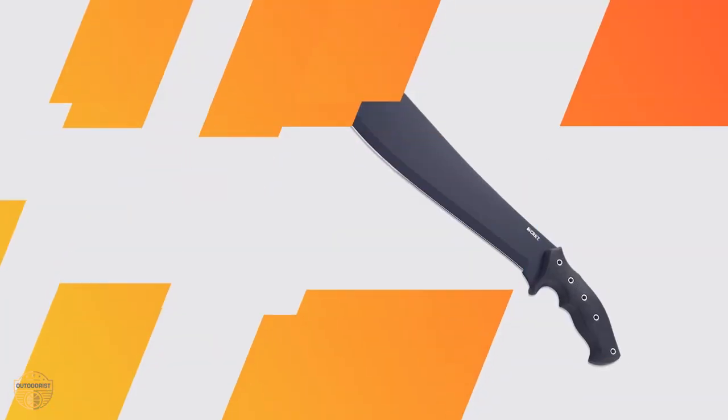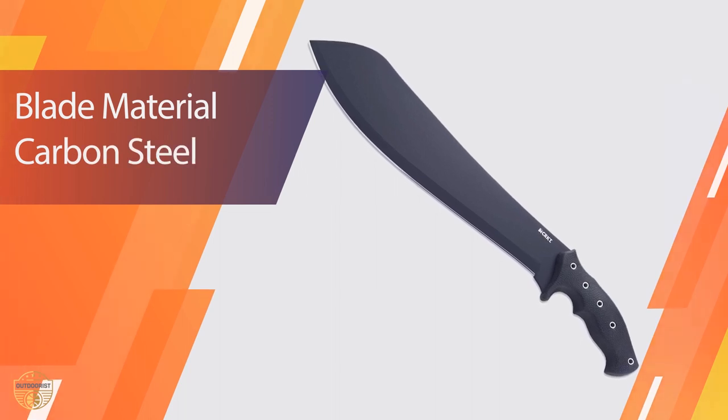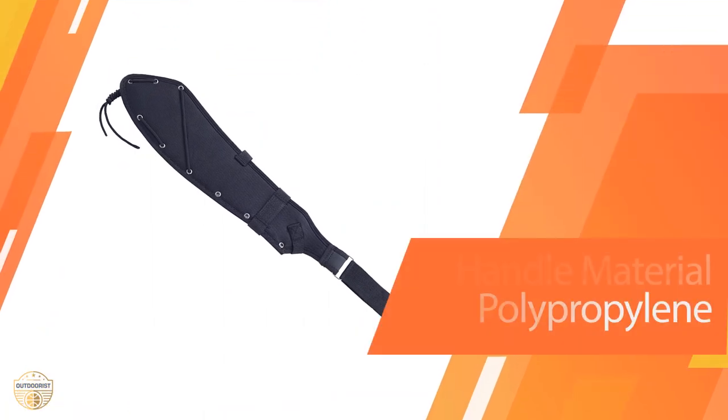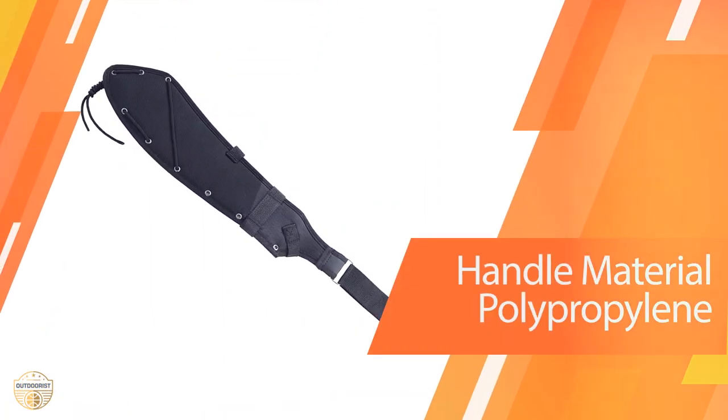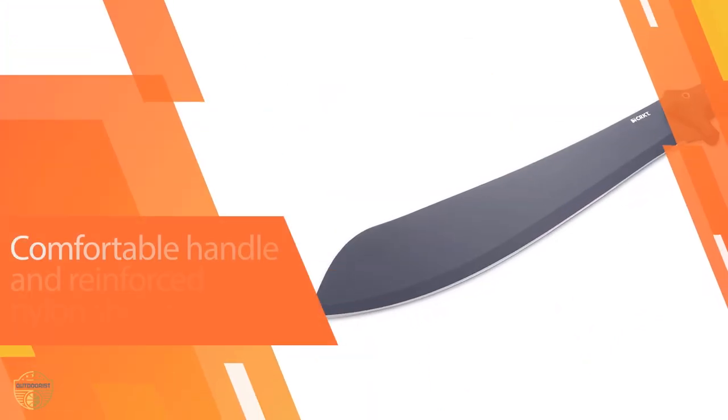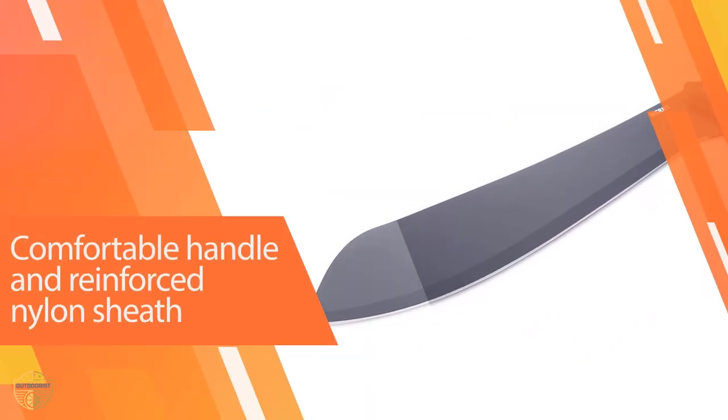You won't want to use this machete to chop thick wood, though. The blade is made from 65Mn carbon steel, which has a hardness in the mid-50s, making it a relatively low-hardness machete. The downside is that it will need sharpening more often. However, the low hardness means that sharpening is a lot easier.